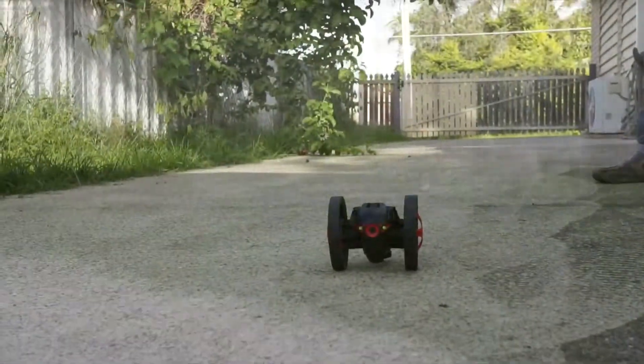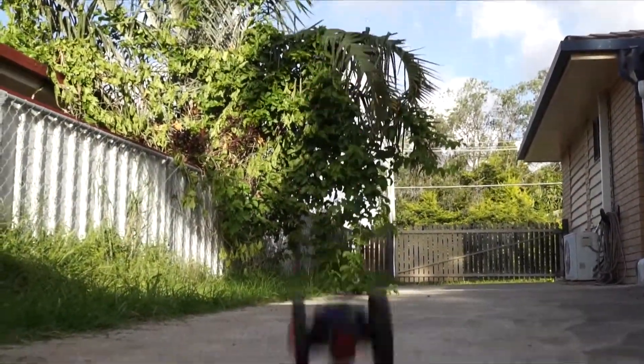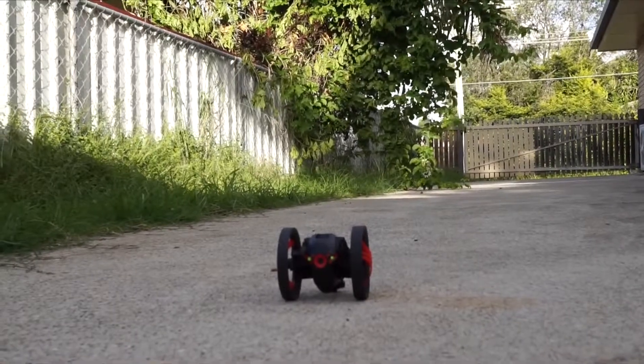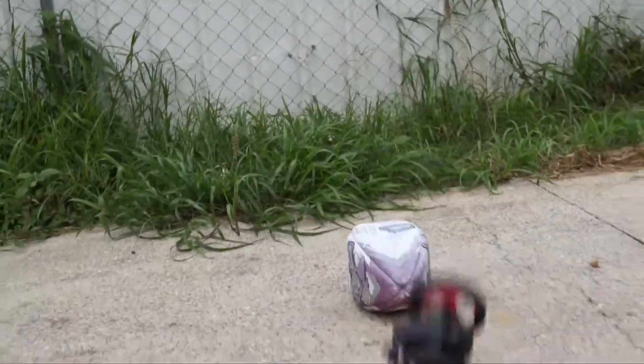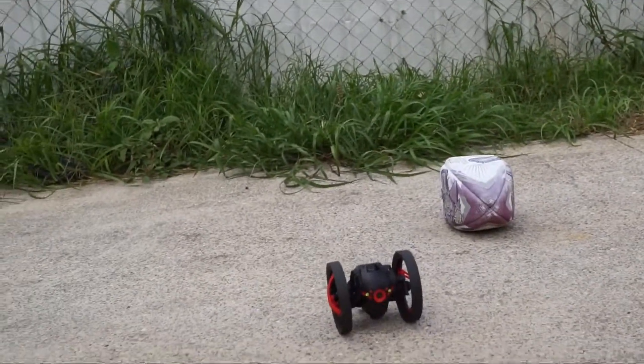But yeah, unfortunately, it still jumps. It's still pretty high, not quite as high as when you put it into stability mode, which is definitely where this unit is the most fun. That speed mode — it's good, but there's just no fun moving it around. But still good fun to have a go with.